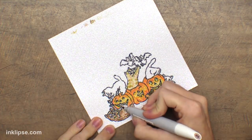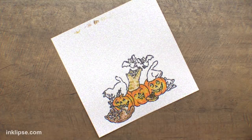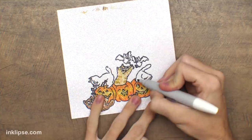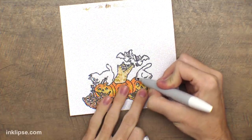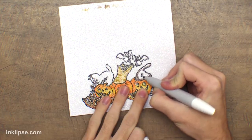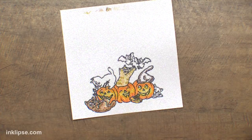I missed a little foot there so I just go back in with my color, add some shading, and blend that right out. You can see you get two completely different looks — whether you want a smoother look or one with stripes. Since there were five cats I wanted to make sure I got some nice variation as I was coloring them in.